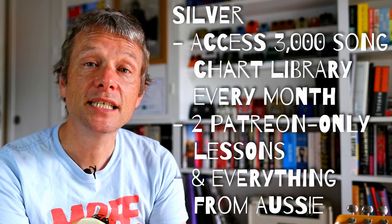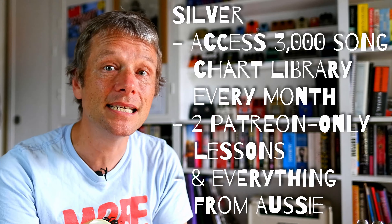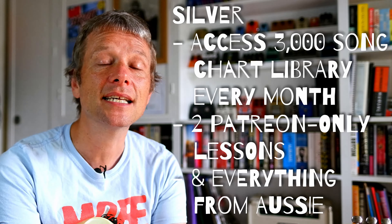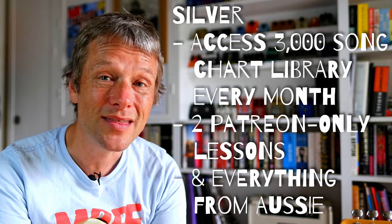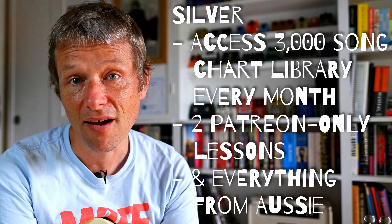The next level up is the silver level. At silver, you get everything you've had before, plus there's another exclusive lesson plus chart. And you get access to my library of over 3,000 charts that I've written in my guitar teaching life.